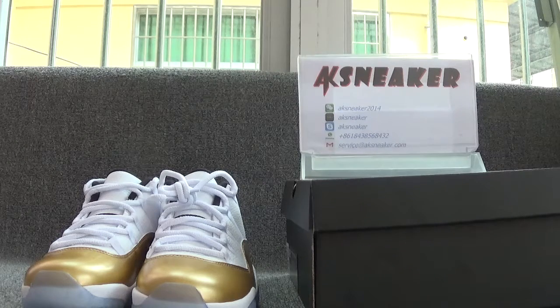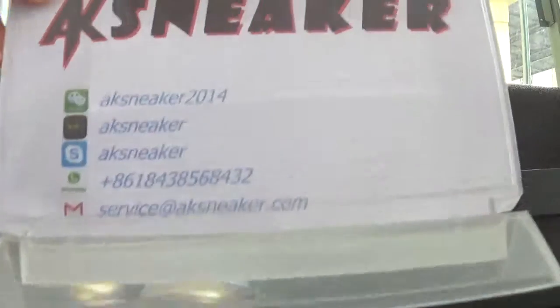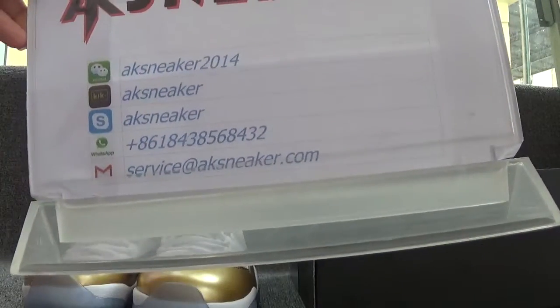If you guys are interested in these shoes, you can go to our website. If you want more information, you can contact me via WeChat, Skype, or send me an email. See you next video. Bye.